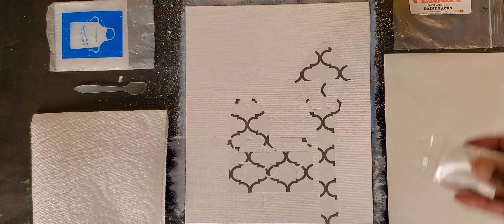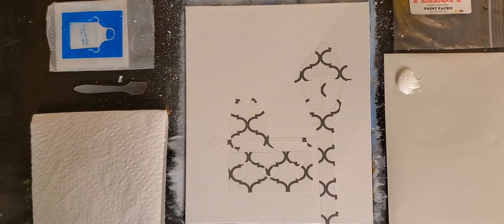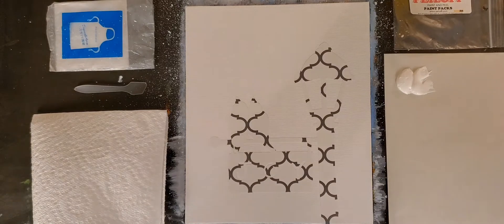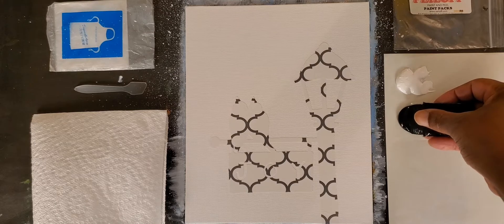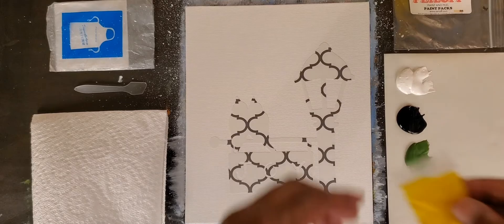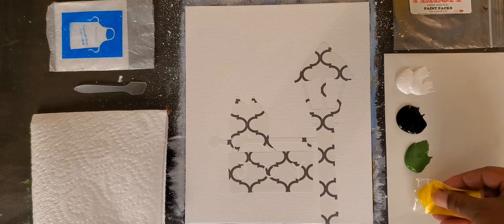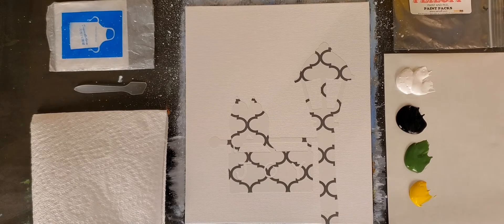I'm going to start by placing out a little bit of white — a little more since I'll be using it predominantly for my background color. Next I'm going to squeeze out a little tiny bit of black — it's a very strong color. Then we'll squeeze out a little bit of green, followed by a small amount of yellow — I don't need much for this painting. And the last color we're going to squeeze out is our red.